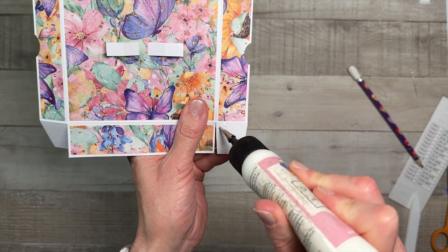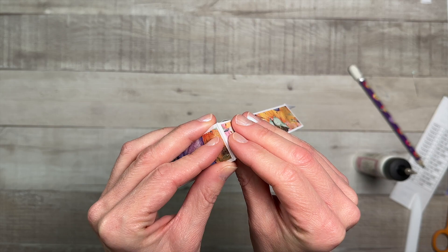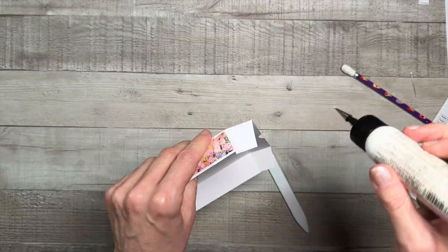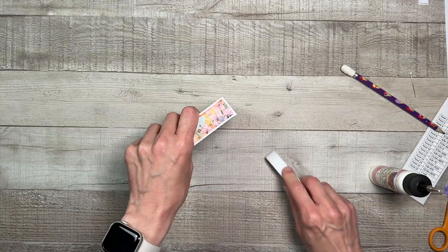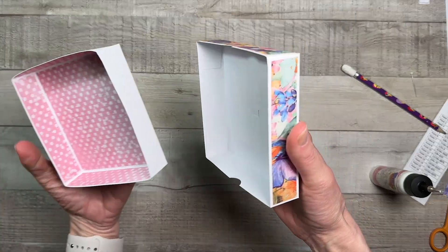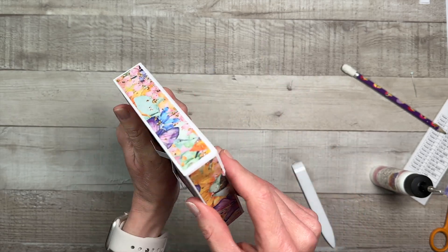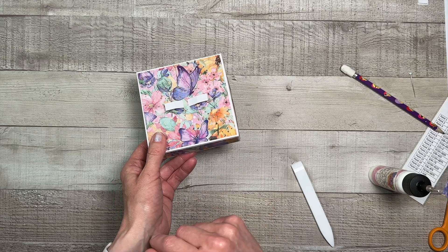Now we can add our adhesive to our tabs and put these all together — squaring them off on the corners. There is our box top. Let's see how these look when we put them together. Perfect, I love it! I may put pattern paper on the inside. Now that the box is made, let's set this aside and work on the inside piece.